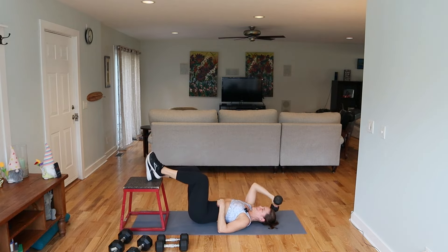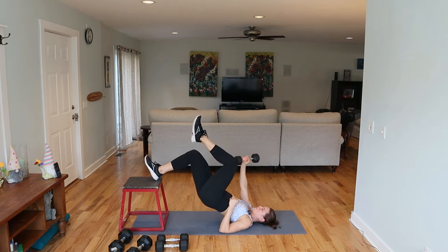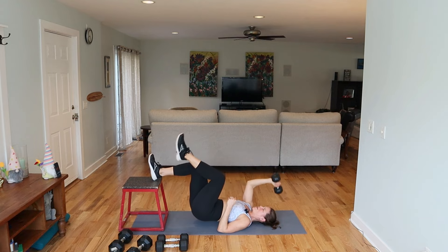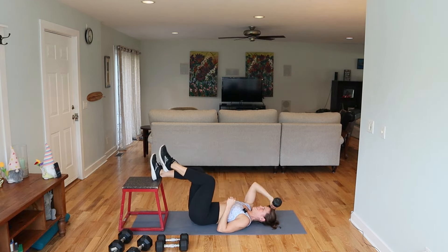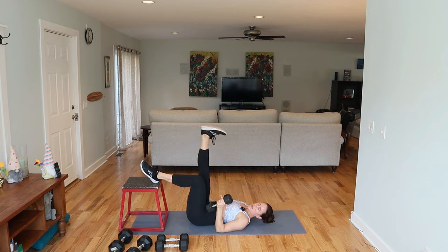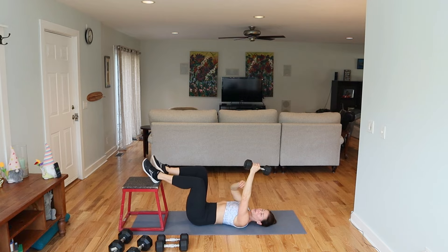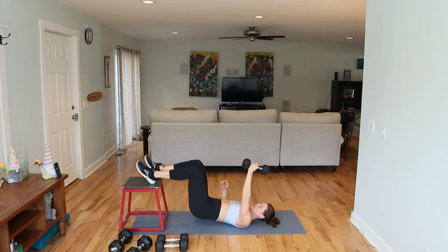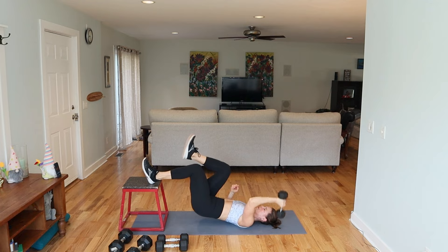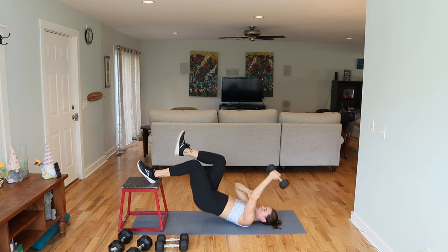Get yourself ready for that skull crusher and single leg bridge — going back to the right side. Scoop my butt forward, right leg is on, right arm has the weight. Hips are up — everything drops and then lift. If you want to get more out of this, push those hips up a little higher. Keep this elbow in line with your shoulder. You could turn the hand right, pinky in.